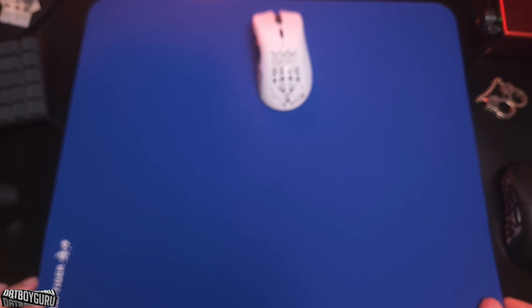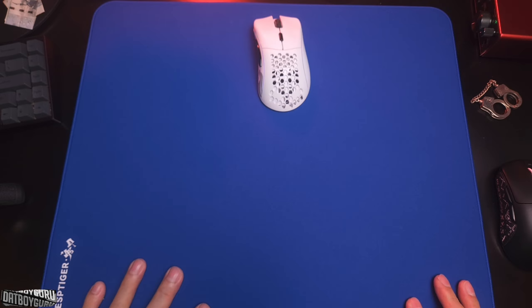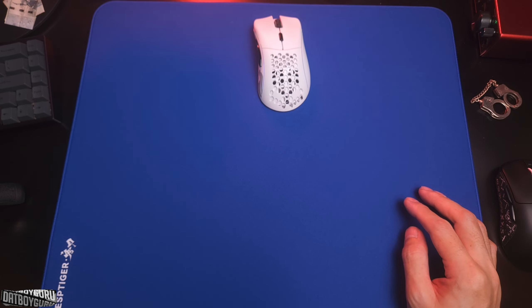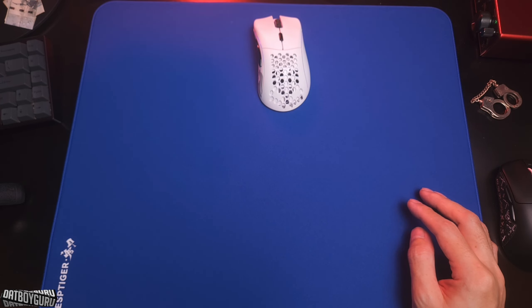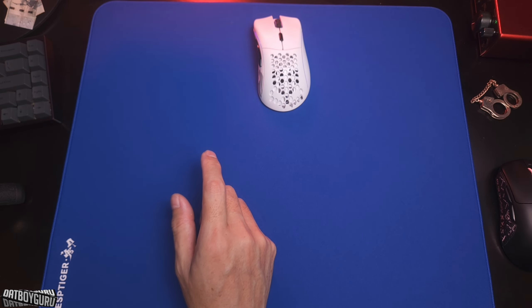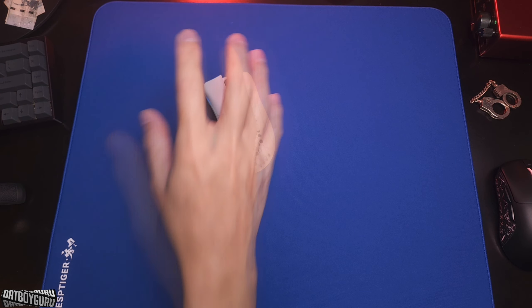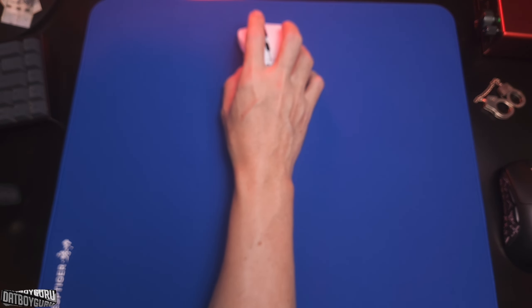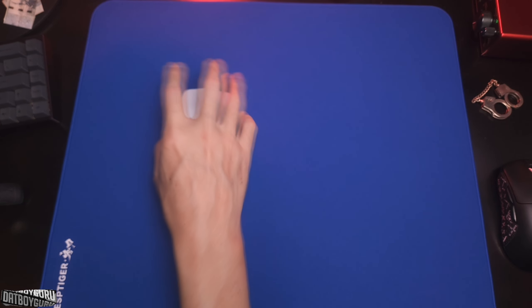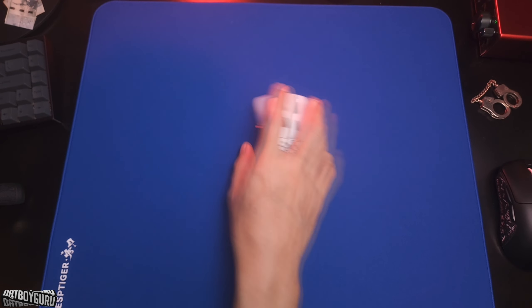I wish I had the orange one to show you — one reason I got rid of the Artisan Zero Orange was the color itself. It was not a vibrant orange; in real life it looked more like a peach, especially in certain lighting conditions. I wanted a vibrant orange, so I wish I'd ordered the ESP Tiger orange just for comparison. I'm very happy with how this blue looks. I'm going to do a follow-up video after using this for about seven days and then I can tell you exactly what I feel.